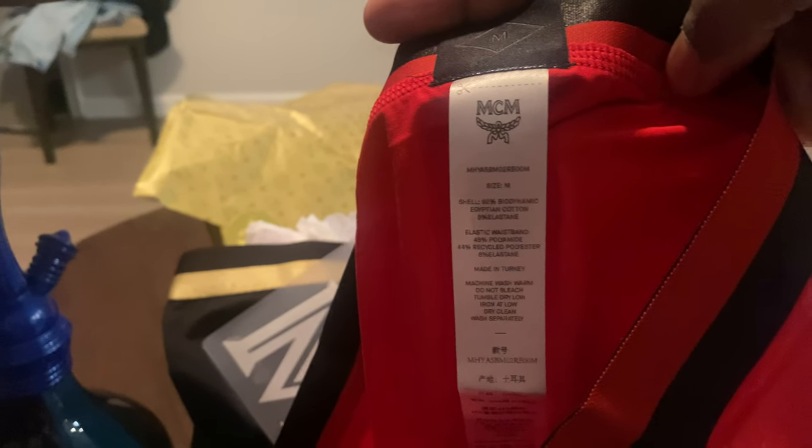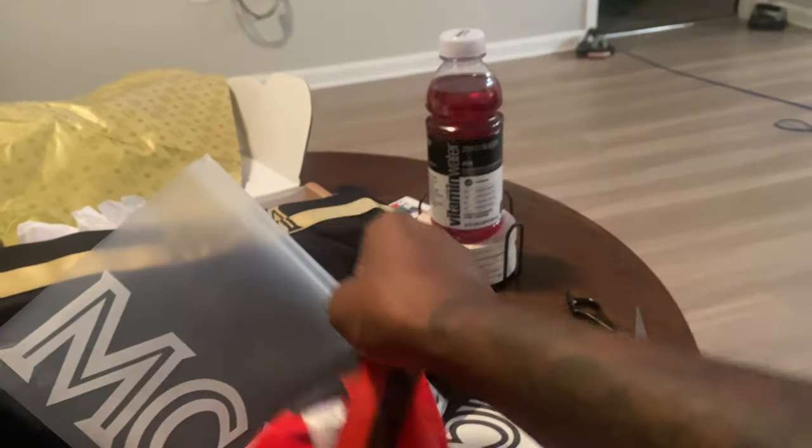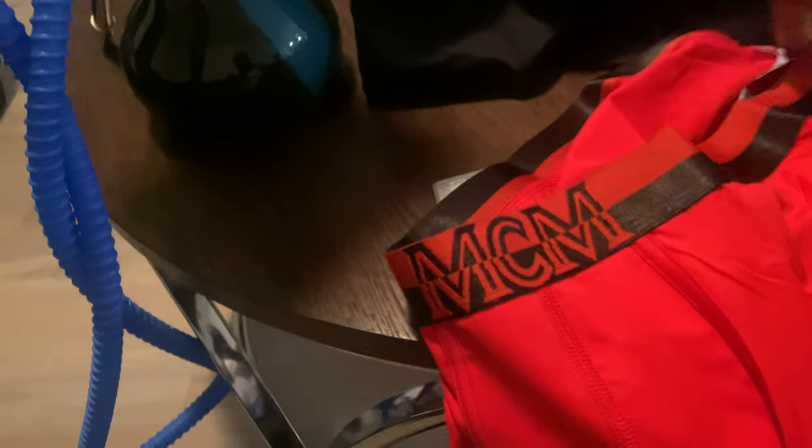I got to get all colors — I got to update that website. The website looking a little dry, man. Folk been buying shit, I guess, huh?